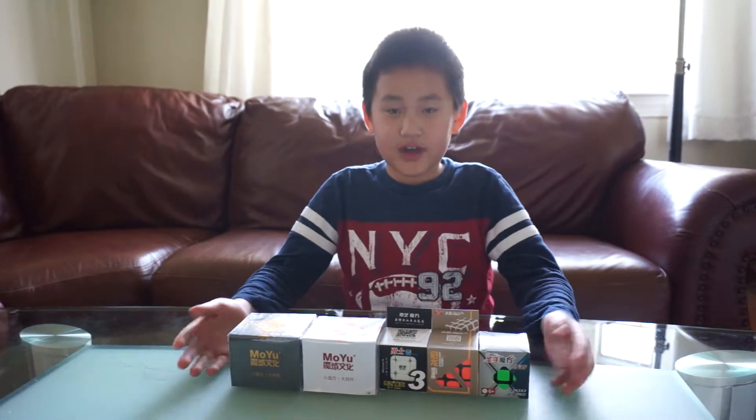Hi everyone, this is NBL Cuber. Today I'm going to be unboxing these 5 speed cubes.